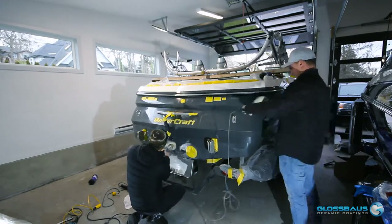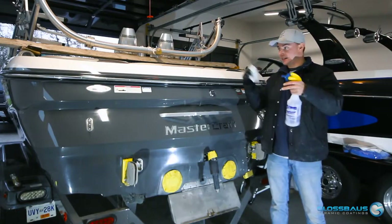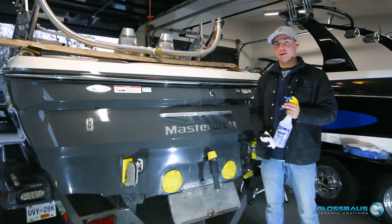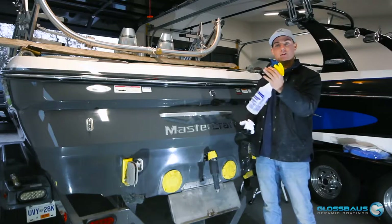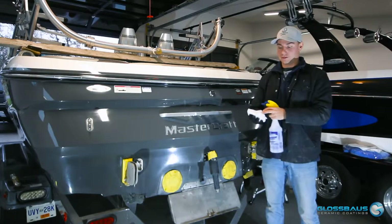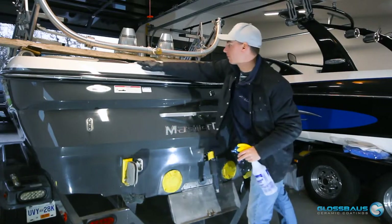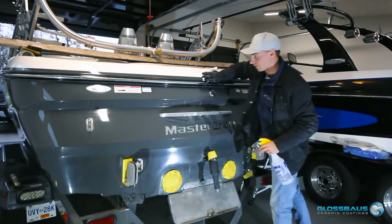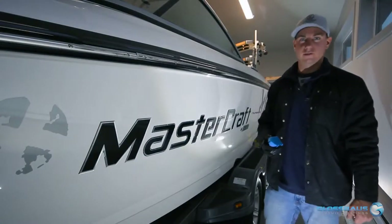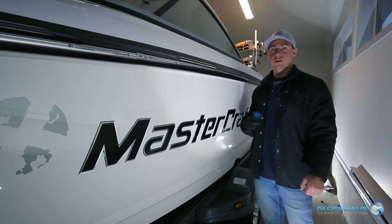Now we've completed all the paint correction, gone around the boat, removed most of the masking tape, and we want to prep the surface for our ceramic coating. What we like to use is a panel wipe — if we're not going to wash the boat with soap to remove all polish residue. It's pretty much 25% isopropyl with 75% water mixed in our own spray bottle. Apply it to the rag — don't spray it all over the boat — then wipe it onto the areas where you want to apply your ceramic coating, getting all oils and residue out of the crevices and really getting the surface ready.